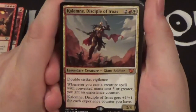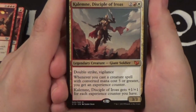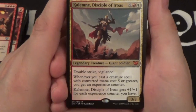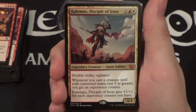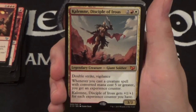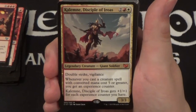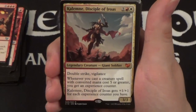Here's Kalemne — she's a four-cost 3/3 legendary Giant Soldier with double strike and vigilance. Whenever you cast a creature with five or greater mana cost, you get an experience counter, and Kalemne gets +1/+1 for each experience counter you have. So every time you cast a creature with five or higher mana cost she gets bigger. You keep bringing her back into the fight and as long as she's on the board when you're casting those big creatures, she's just gonna get bigger and meaner and nastier.